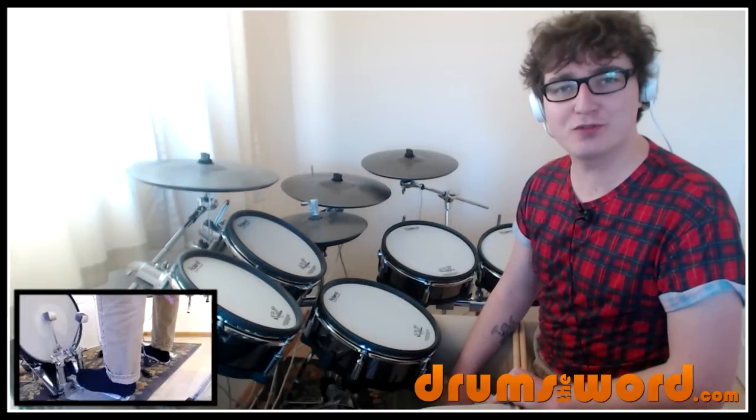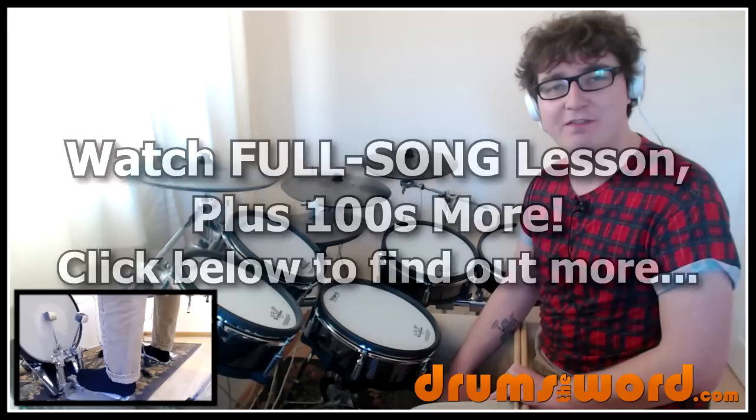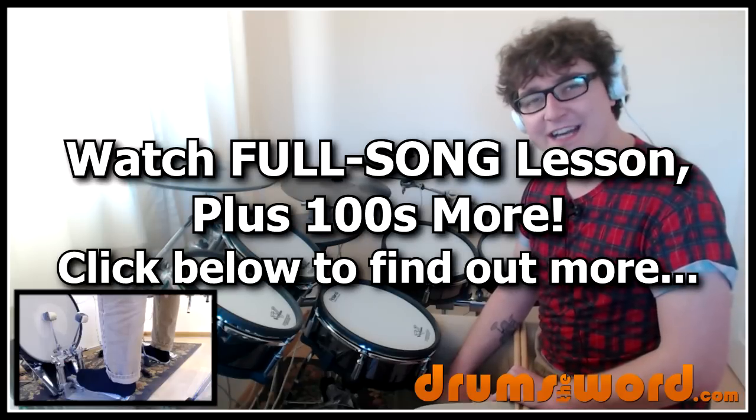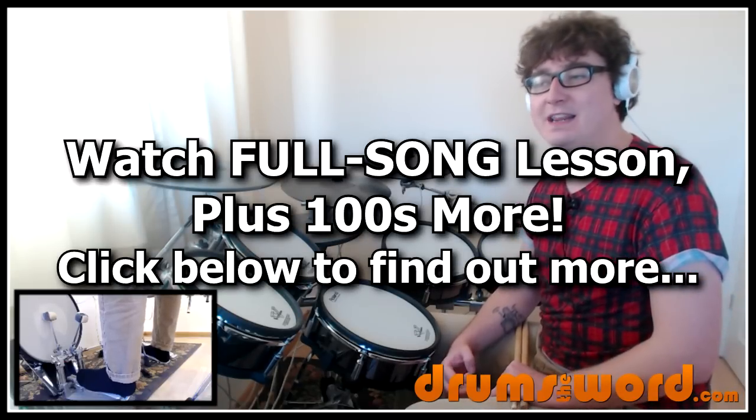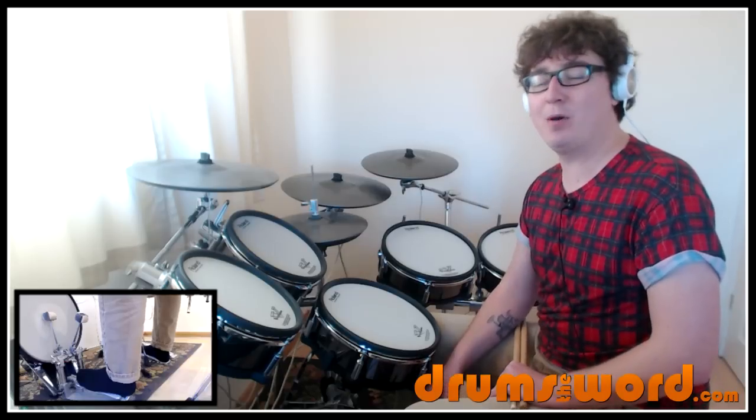Hello drumming friends, it's Rob here from DrumsofWord.com bringing you another full song video drum lesson. In this one I'm going to teach you how to play the drums to the song Sweet Home Alabama by Lynyrd Skynyrd, drummed by Bob Burns. And as always you can watch the full version of this lesson by becoming an online member at DrumsofWord.com.